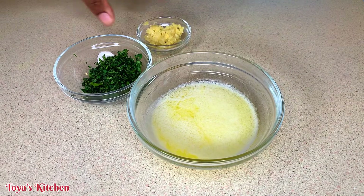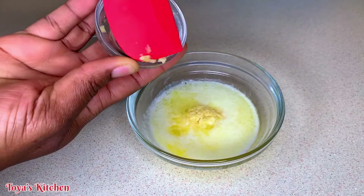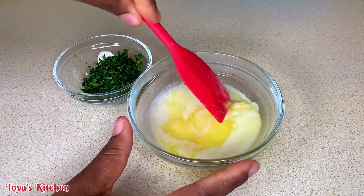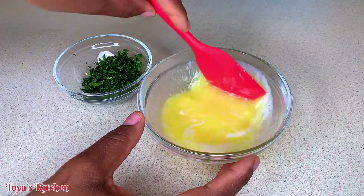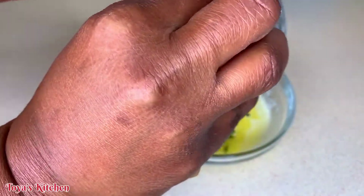Now in the meantime, I'm going to go ahead and make my garlic butter. So here I have some melted butter and I'm going to go in with some freshly grated garlic, some salt, and I'm going to give this a mix and then go in with my parsley. I'm going to set this aside and allow the garlic to flavor the butter, and let it sit until I'm ready to use it.